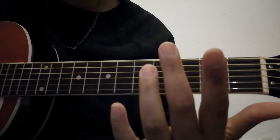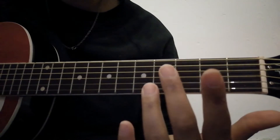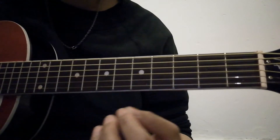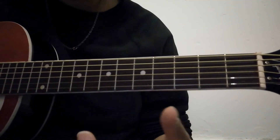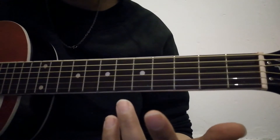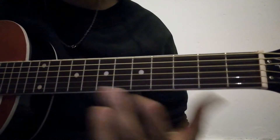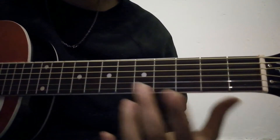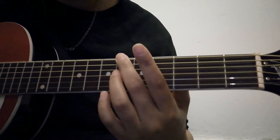I'm going to be using my middle finger and my ring finger for this initial shape. Because this pattern is quite strange and unusual, even though it is simple, I'll just play it for you first so you can see where my hands are and get an idea of what this pattern is and what this song consists of.